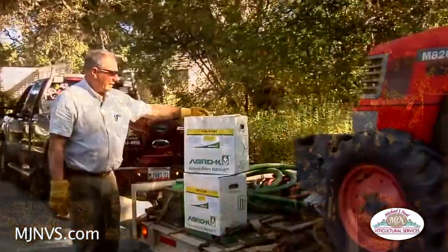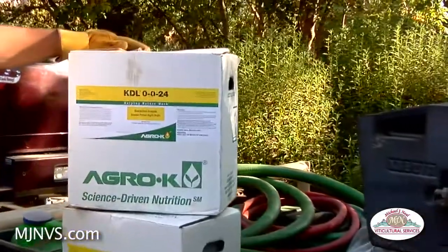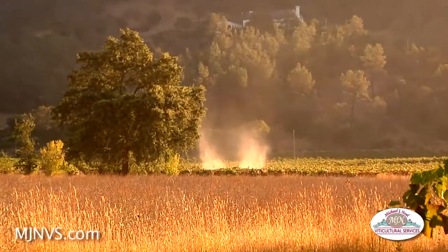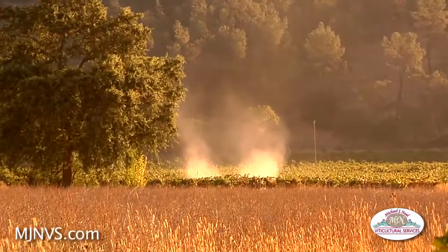This product KDL is a 0-0-24, so there's 24% potassium in here in a soluble potash form, and that's what we're putting on to help enhance sugar development and maturity, especially in some of these late vineyards.